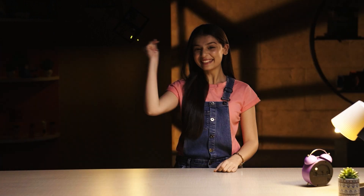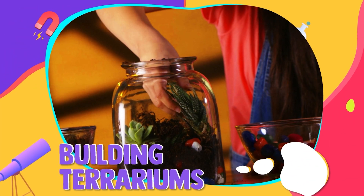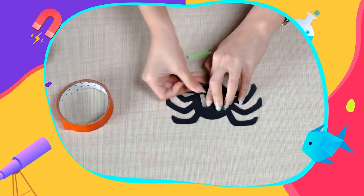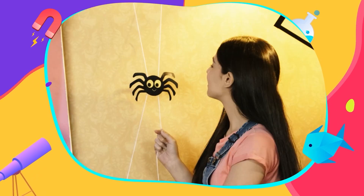We have just the right thing for you. Buy juice, create and learn! From building terrariums to designing t-shirts to making room fresheners, we have a variety of exciting DIY projects to help you creatively express yourself.